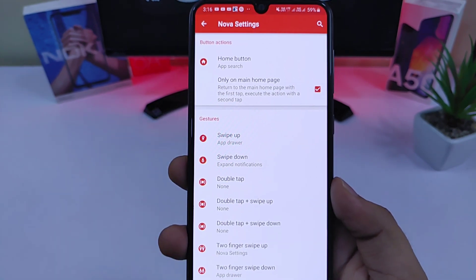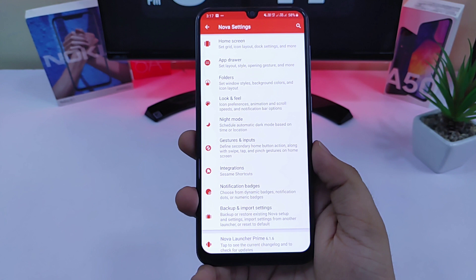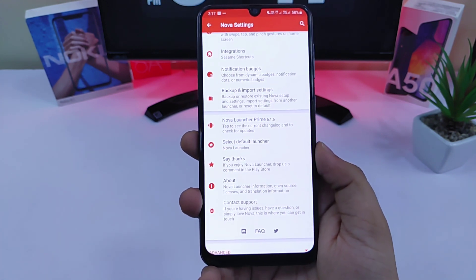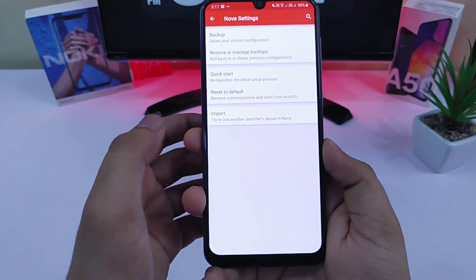And finally, go to gesture and input and add a swipe up gesture for the app drawer. For your convenience I will also provide the backup file of this setup in the description, so if you don't want to play around with the settings, you can simply download the backup file and import it from the Nova backup and import option.